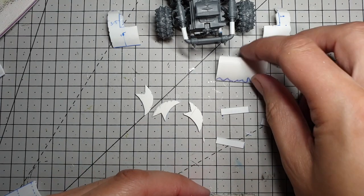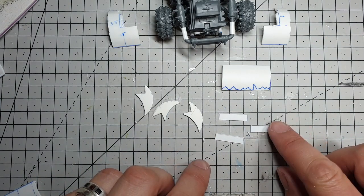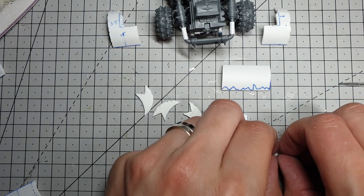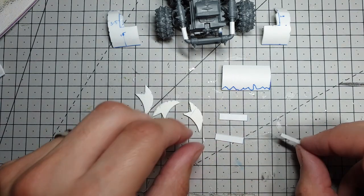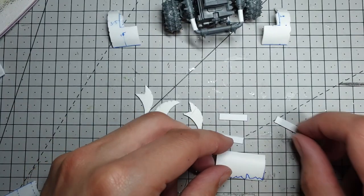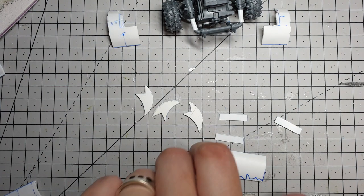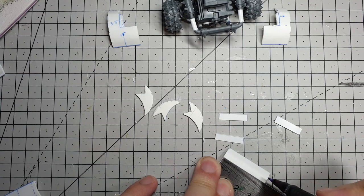We've got three of the blades cut out, our base piece, and I've cut some 5mm wide strips of 0.75mm plastic — I found this a little easier to use than 1mm because it bends a little easier. We're essentially going to stack these up now. I just need to mark out where my things need to be. So one wants to be in the center — this is 34mm wide so that will be 17mm — and then the other ones want to be at about 18mm.